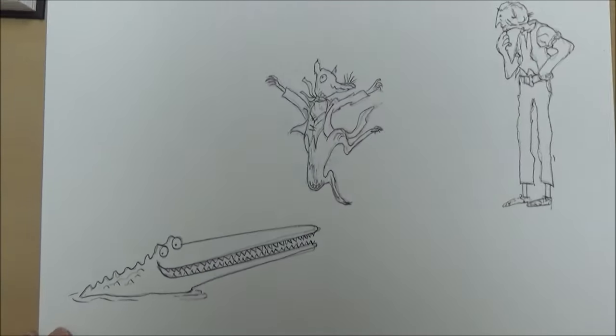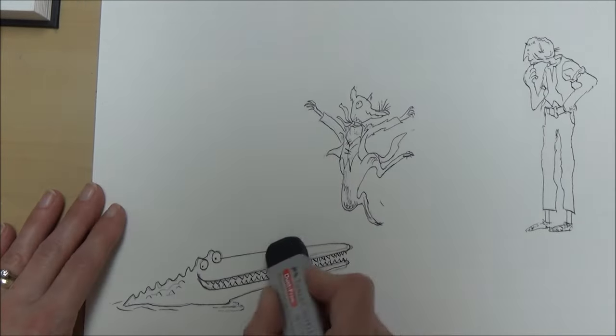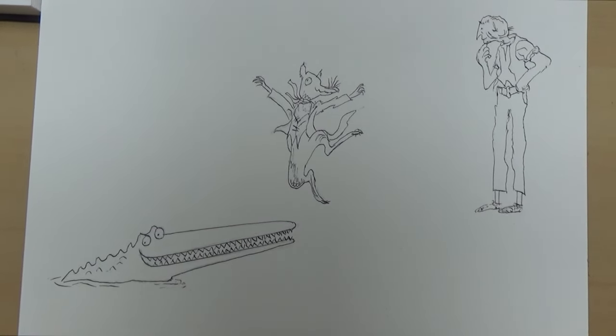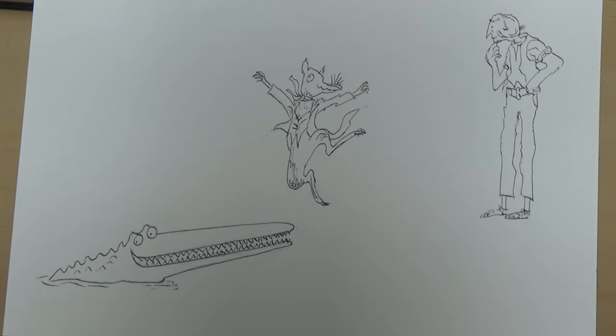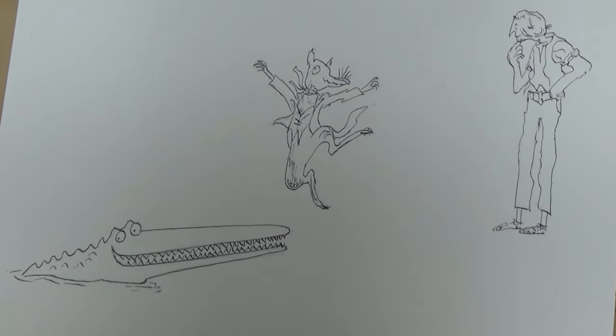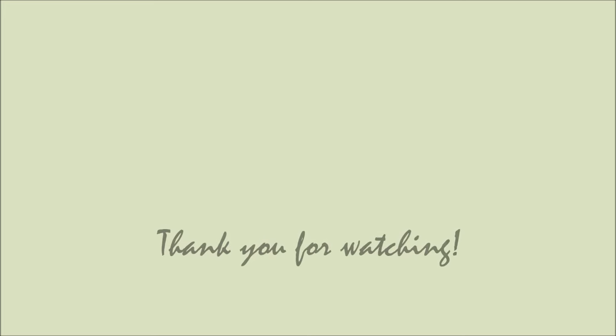Once we'd outlined all our characters in black and the ink had dried, the last thing to do was to rub out the pencil lines underneath. I hope you enjoyed this video and learned some things about Quentin Blake and his style of drawing. If you did, don't forget to give this video a like, comment, and subscribe to my channel, and join me on Friday when we're going to be painting another character from Quentin Blake. Thank you for watching! Bye!